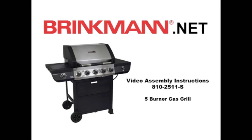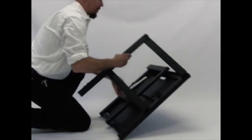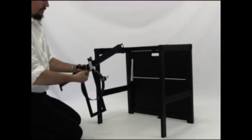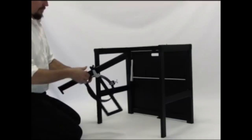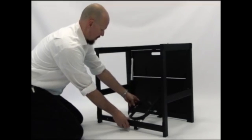Welcome to the instructional video for the Brinkman 5 Burner Gas Grill. Unfold the cart and lock into place. Attach the tank holder to the cart by placing the key holes over the bolts, then slide down into place and tighten securely.